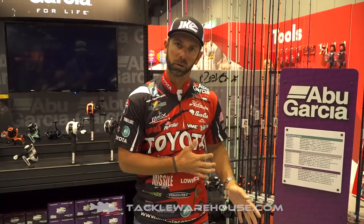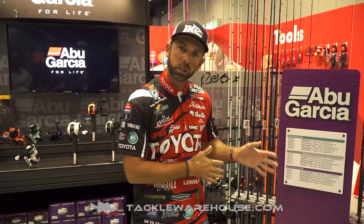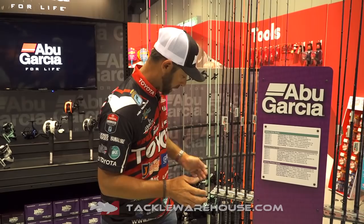Hey Tackle Warehouse fans, Mike Iaconelli here at iCast 2018. I'm at the Abu Garcia booth, and I'm so excited to talk to you about the launch of the Ike Series Rods 2.0. I know a lot of you watching already know about the Ike Series — these are the new improved and better 2.0 series. All these rods are going to be available for pre-order at Tackle Warehouse. Let me talk to you about some of the improvements we made on the Ike Series in the 2.0.